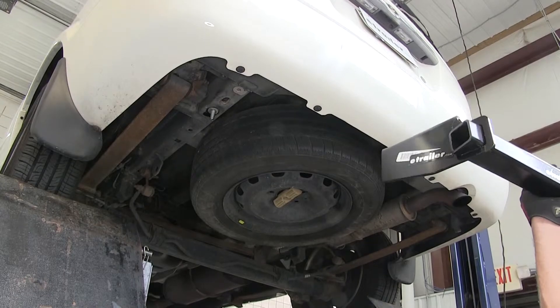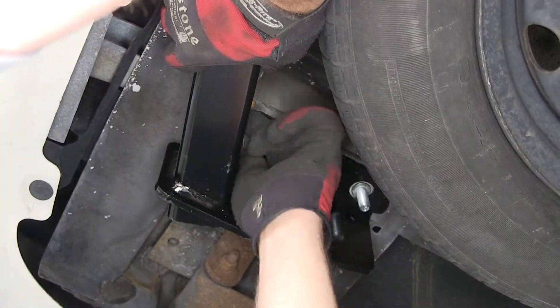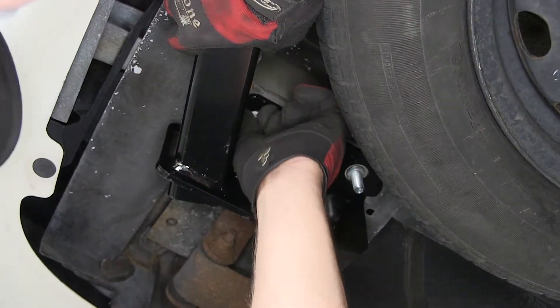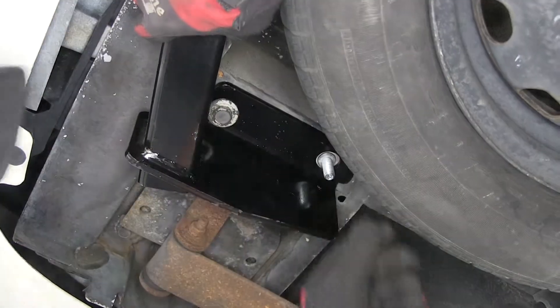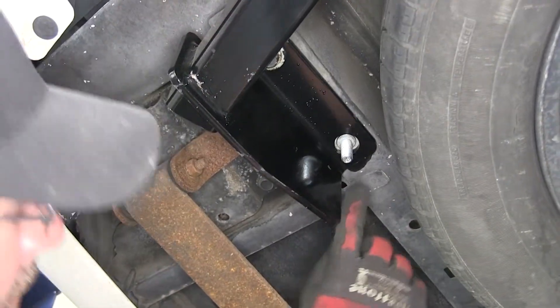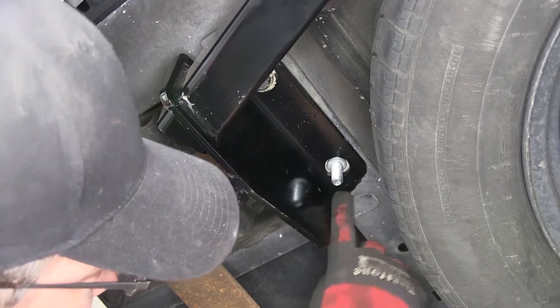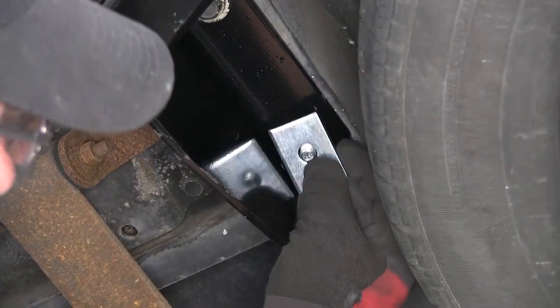Now with our frame rails prepped, we're ready to install the hitch. It's a good idea to get an extra set of hands to help you hold the hitch while you install the fasteners. As we put the hitch up into place, we're going to reinstall the manufacturer's fasteners for our rear attachment points. Quick tech tip: note as we install our hardware, we'll make sure that the stud is in the center of the pre-drilled hole at the hitch attachment point.